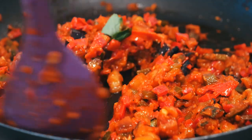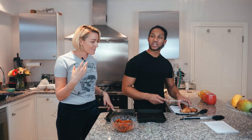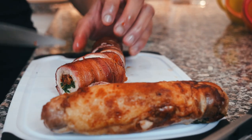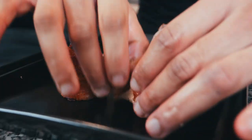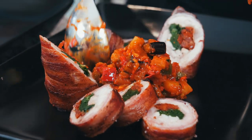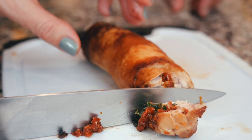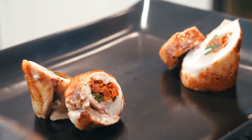Now we're going to plate up the ratatouille. You have to respect the shape of the chicken — it's like a nice little cylinder. If you want to show off, cut it at different angles. And you always save a piece for the chef.